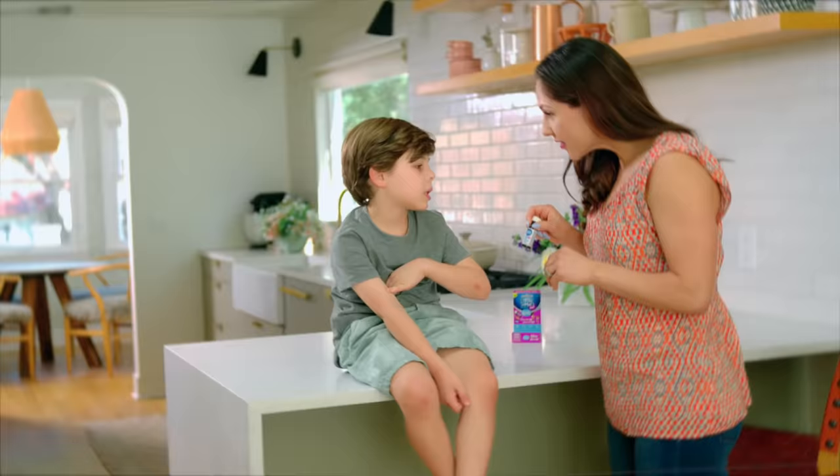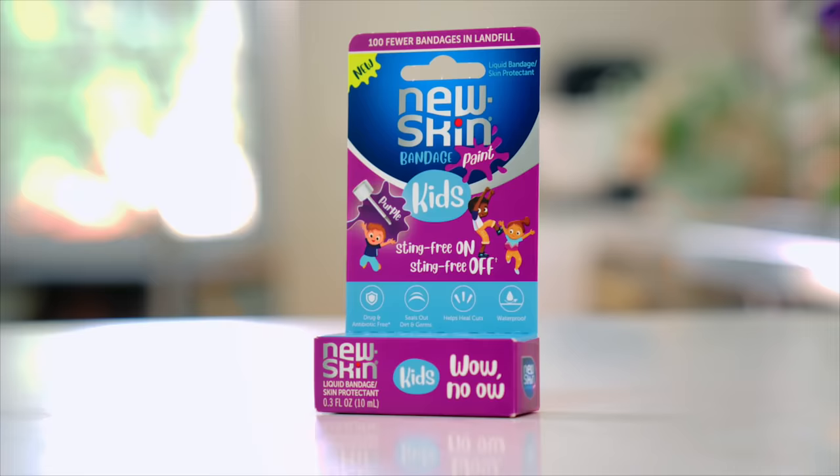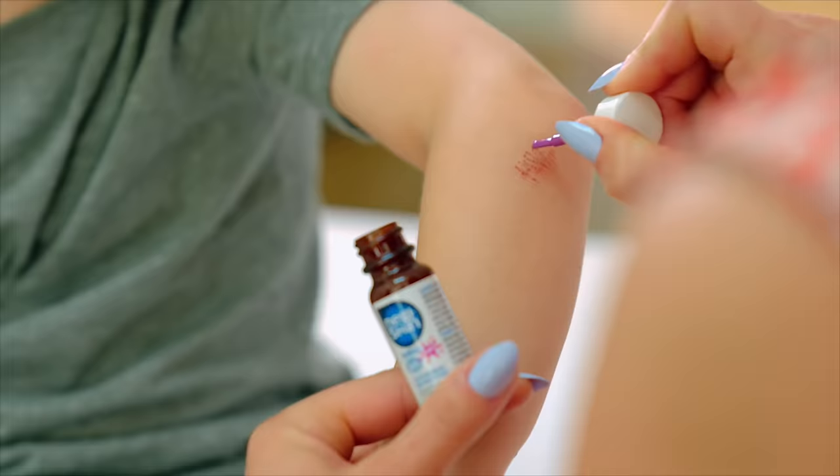Look, now there is an easier, more colorful way to cover your cut. We are going to use Sting Free New Skin Kids Bandage Paint.